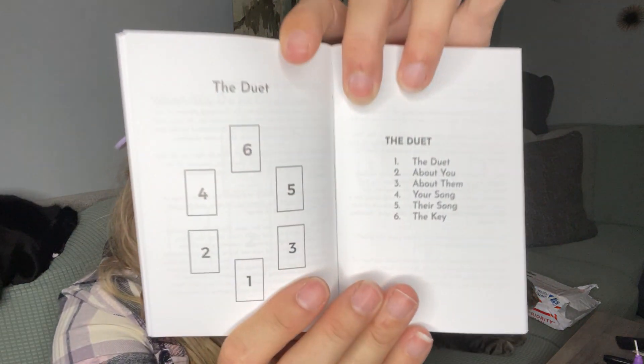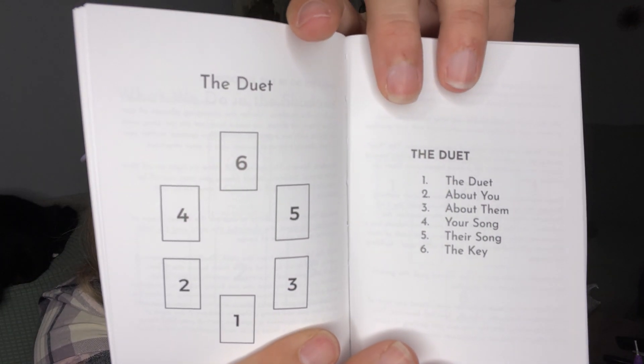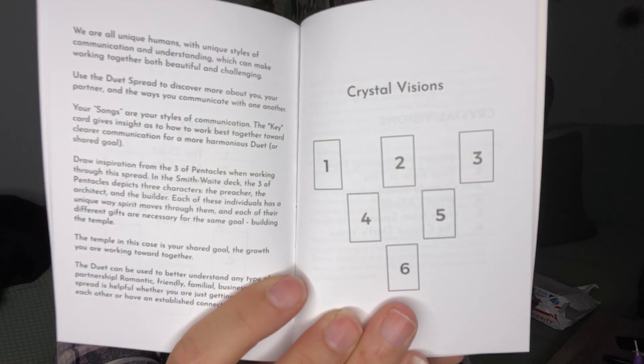The booklet gives you different spreads — there's 'The Duet,' which is like a little couple thing: about you, about them, your song, their song. There's another spread called 'What We Do in the Shadows.' There's also a crystal vision spread. So that was my Nine of Earth — let's go over the pamphlet real quick.